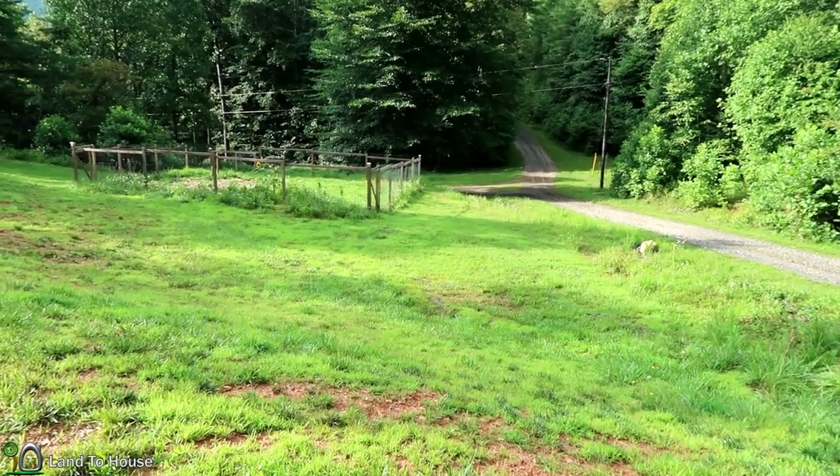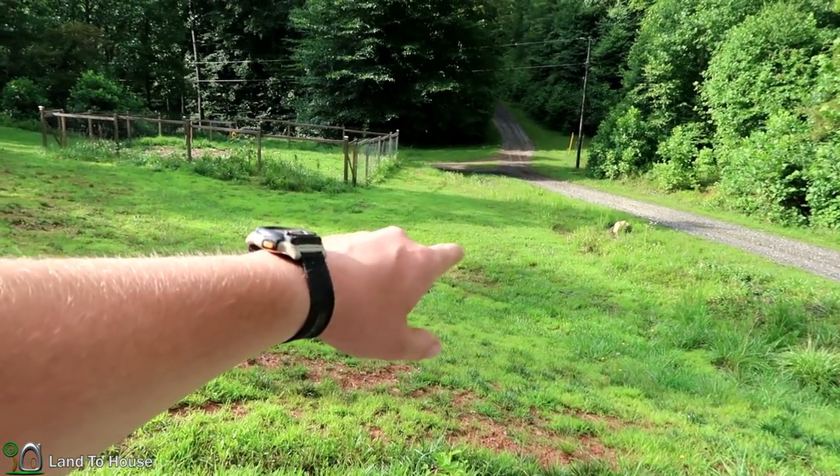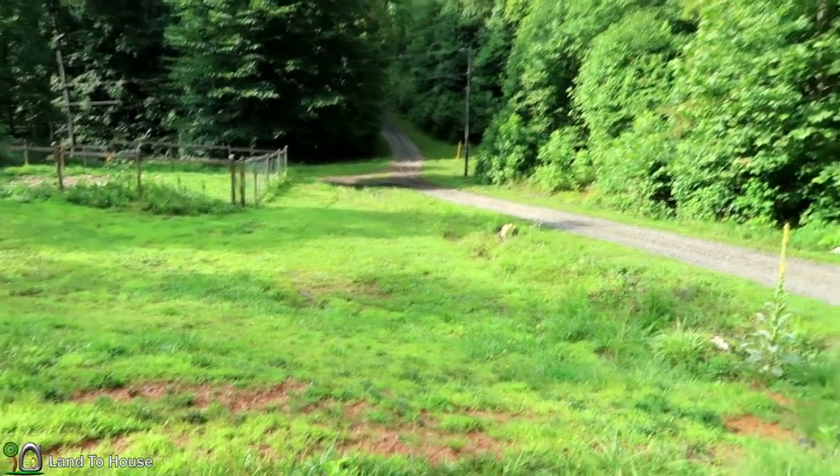The problem is, whenever I mow, I don't have any way of disconnecting down here to roll up the hose so I can mow. So today, what I plan on doing is putting in a shutoff valve.